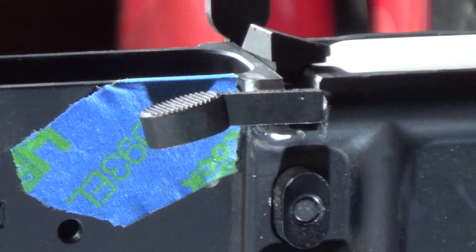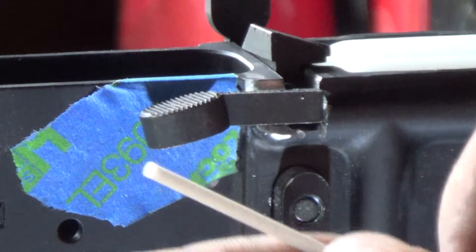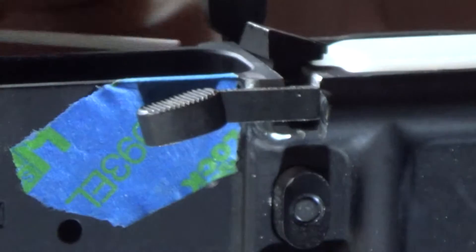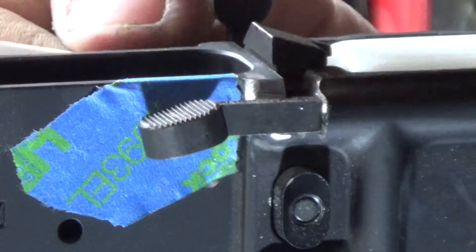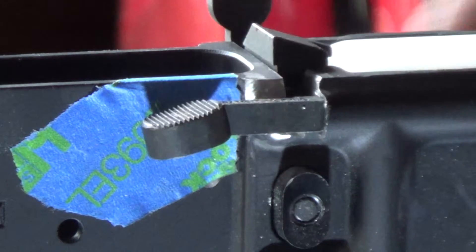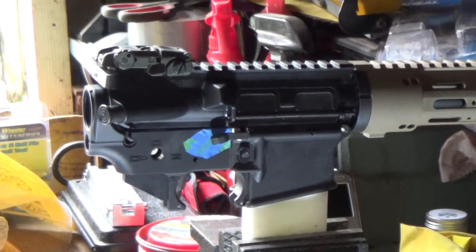Drop it in now just to test it. Take the bolt stop tool — or any spray can tube — you can actually put it in where the roll pin is going to go, so you can test it out to see if it actually works.